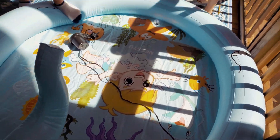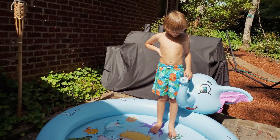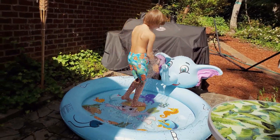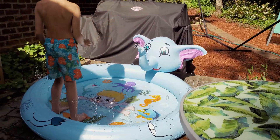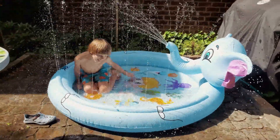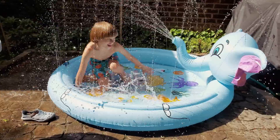Super cool! Let's check it out. That's for water. This is so fun and we're going crazy!